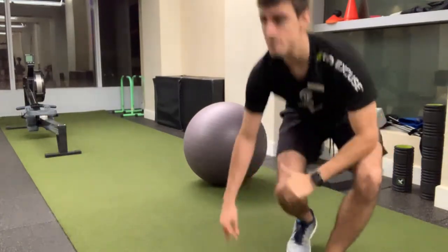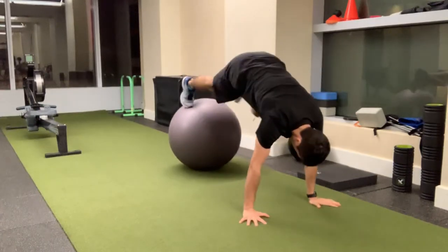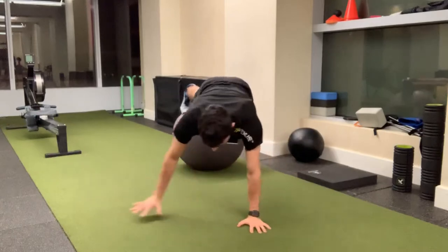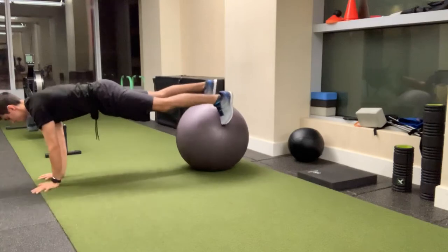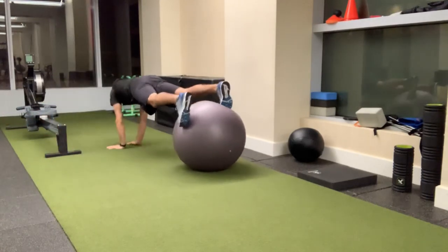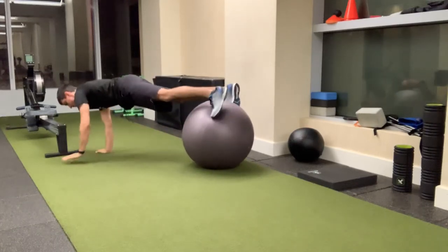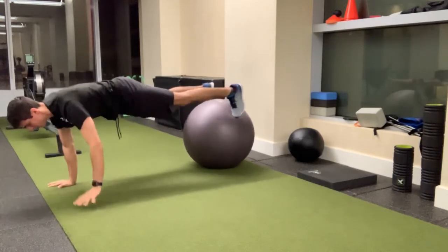So I'll give you a demonstration. Toes into the ball, keeping a rigid core, you're going to go 180 degrees around and then take it back the other way. Shoulders width, knees the whole time. Don't let your hips pike, don't swivel.